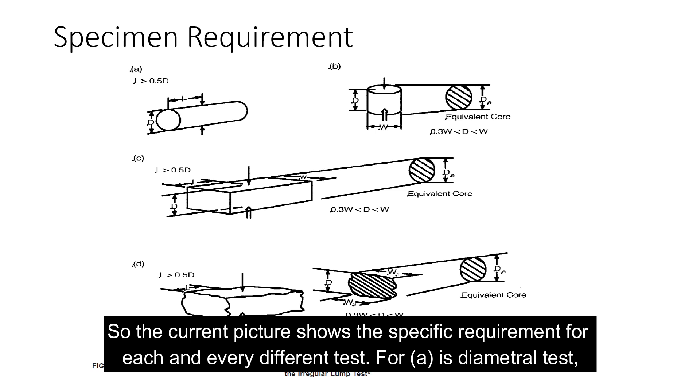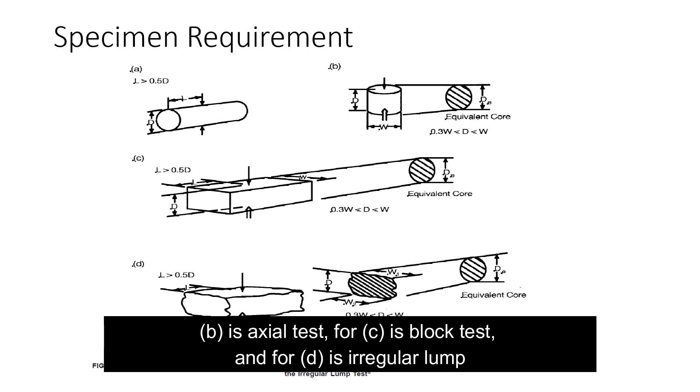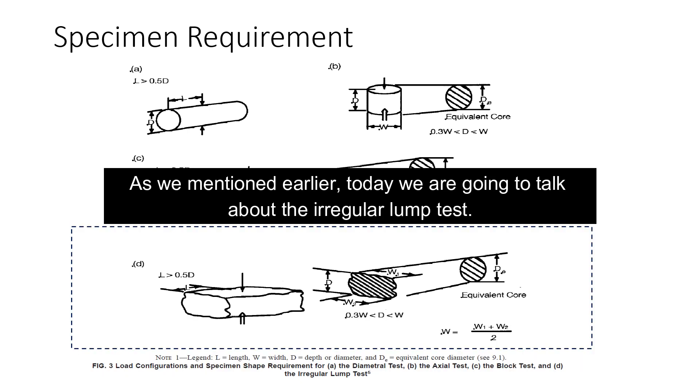The picture shows the specimen requirements for each different test type. For A, it's the diametral test. For B, it's the axial test. For C, it's the block test. For D, it's the irregular lump test. Today we are going to talk about the irregular lump test.